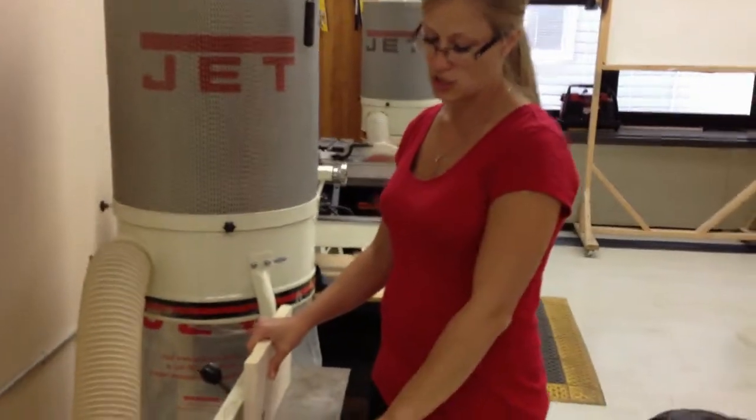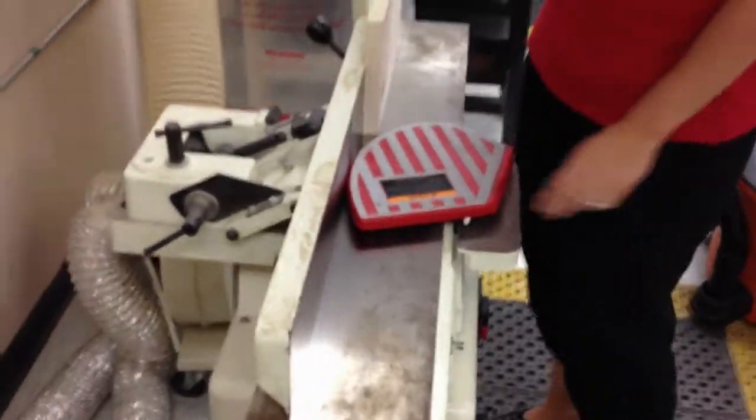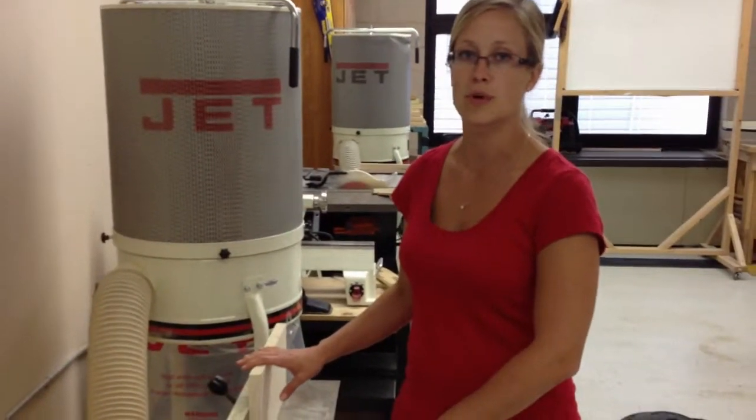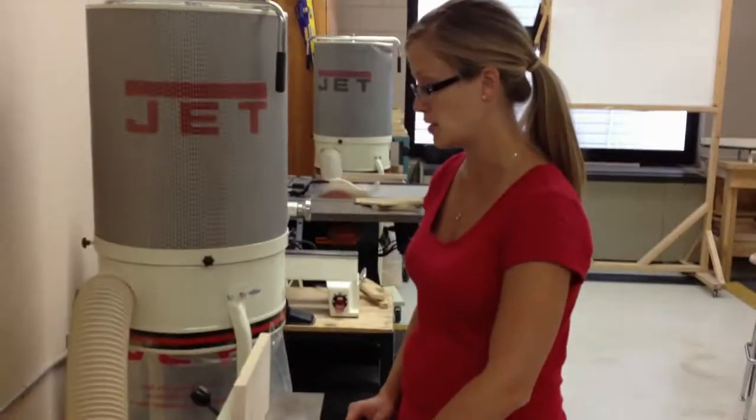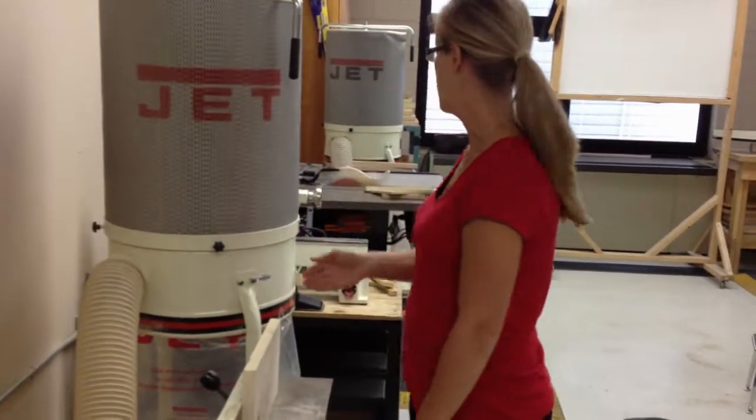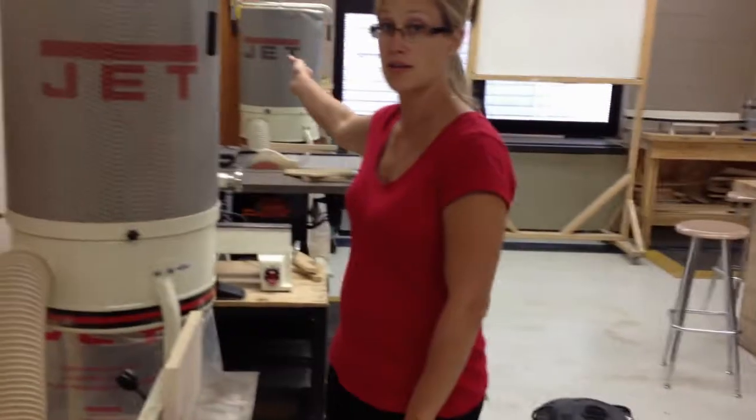When I'm going to use the joiner, I always want to check and make sure my guard's in place. There is a cutter head inside of the joiner, just like there is inside of the surfacer — it spins at a really high rate, so it can cause a lot of kickback. You always have to hold onto your board. This machine has the most kickback in the shop, so if you don't hold on, it's going to get shot backwards at many miles per hour. It's a big safety hazard.